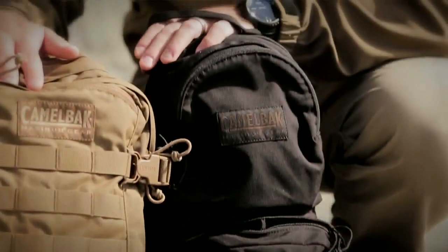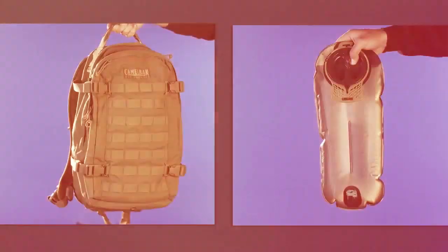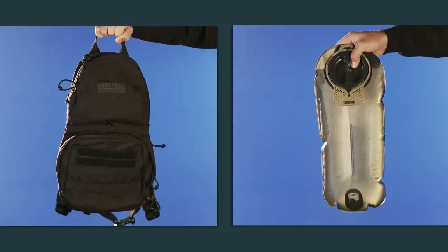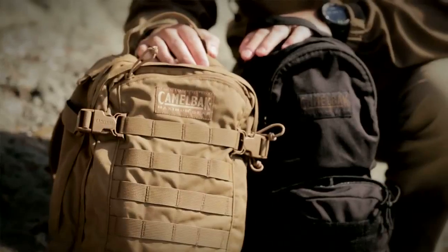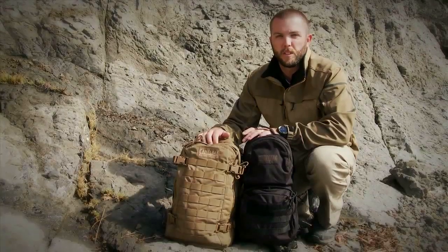So between the two, depending on how much cargo capacity you need, they're both going to hold our three liter mil-spec antidote reservoir, and that's going to keep you outside all day with plenty of hydration and plenty of cargo. That's the Mule and the Hog from our military collection at CamelBak.